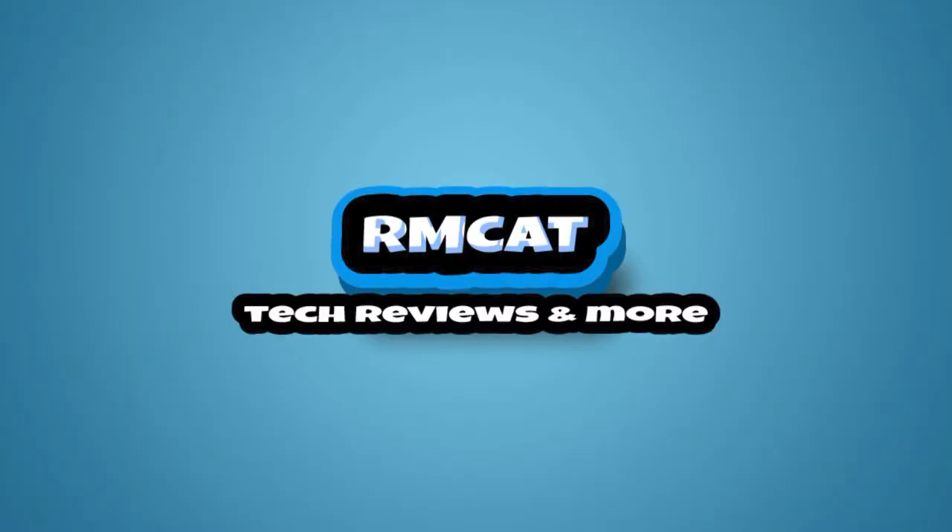Before I begin this video, it will mean a lot if you guys can hit that like and subscribe button. I will be posting ROMs maybe twice every week and keep you guys updated on new videos. Thank you.